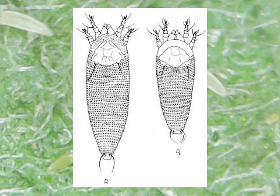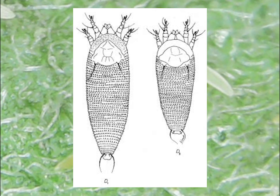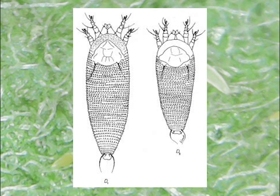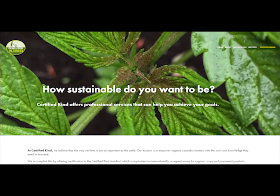Hi, this is Andrew with Certified Kind, and today I'm going to talk to you about how to prevent and control hemp russet mite using only organically approved inputs and strategies.